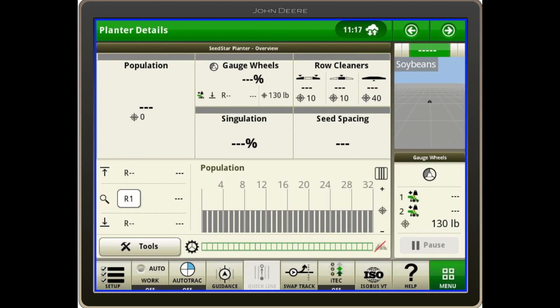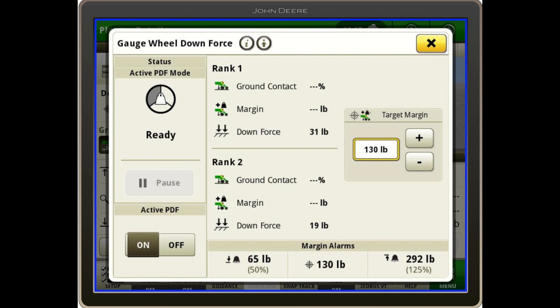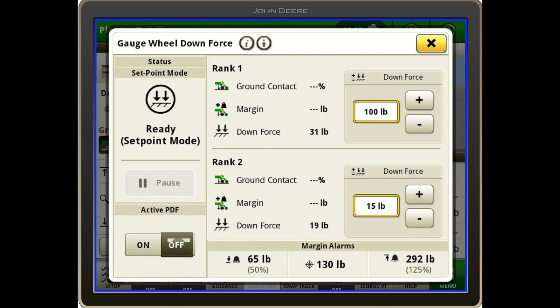Another thing I need to do when switching to 15-inch rows is supply air to the rear rank on our split row planter. To do that, I need to come and touch my gauge wheels, then touch my downforce margin, and turn my active pneumatic downforce off — so now it's in setpoint mode. On rank 2, I can go ahead and increase the downforce. When the planter is down and the compressor is running, it will supply air to the rear rank. Once I'm satisfied with that, I can turn my active pneumatic downforce back on.